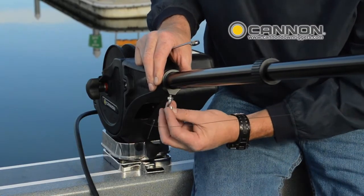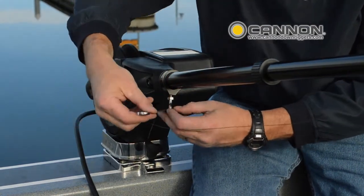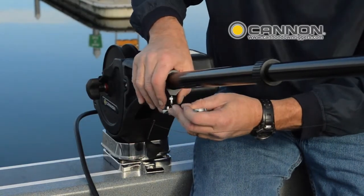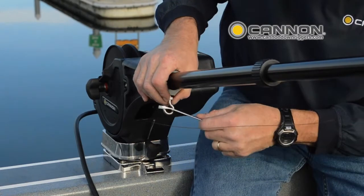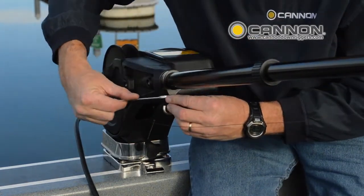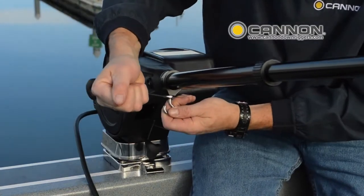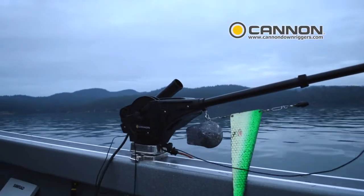Drop the wire back out. We're going to tighten that ball hook up, and I just like to cheat a little bit by using a combination wrench so we can pull that straight. Now we're going to lock that boom hook in place by again tightening up that hook. Wire goes right back in there and that's all there is to it.